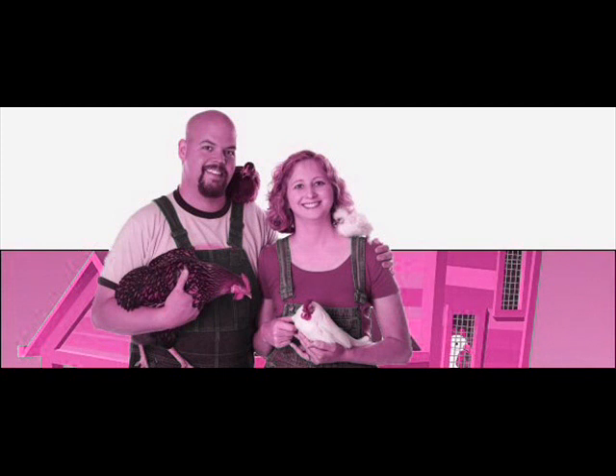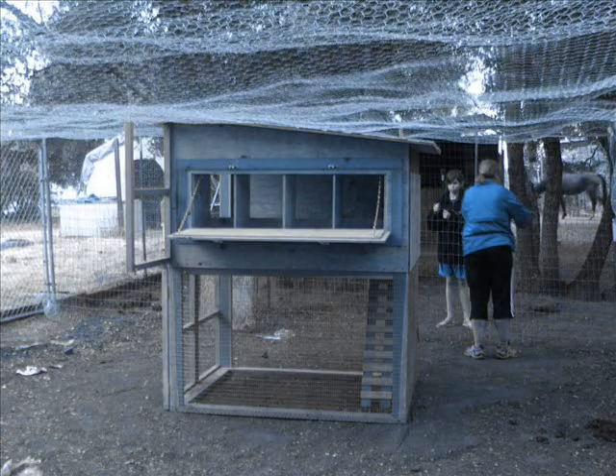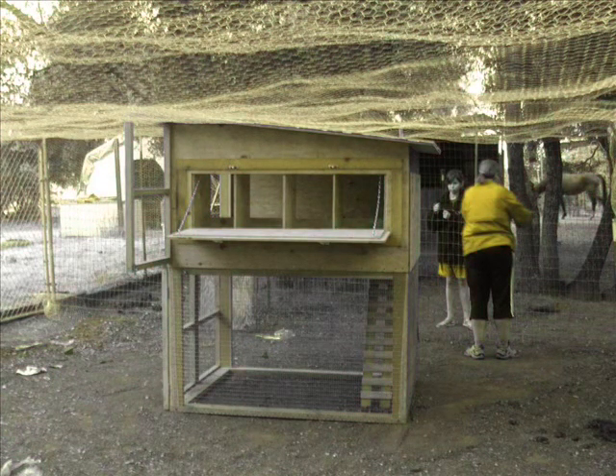Building Materials. Different chicken coop plans are going to call for different building supplies, and this is not going to only impact the overall look of your chicken coop, but also the price you have to pay for it as well. If you're on a limited budget, you're going to want to search for a chicken coop plan that utilizes cheaper materials. Don't necessarily think that cheaper materials automatically means that the coop won't be as effective, though. Depending on your needs and your purposes for the coop, you can very easily build a cheap chicken coop that works perfectly.